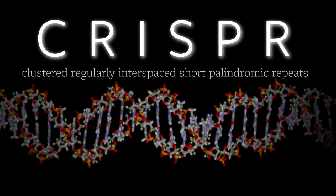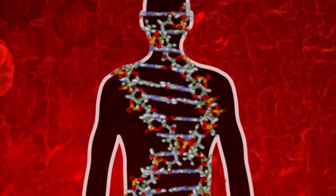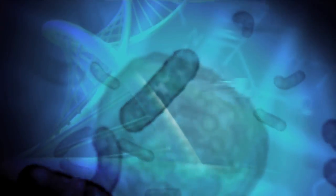CRISPR is a technology for changing the sequence of DNA in cells in a precise fashion to correct mutations that might otherwise cause disease.